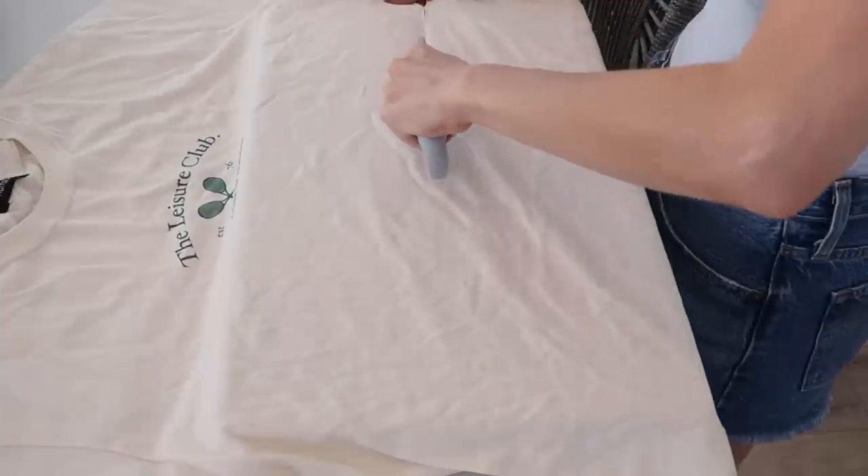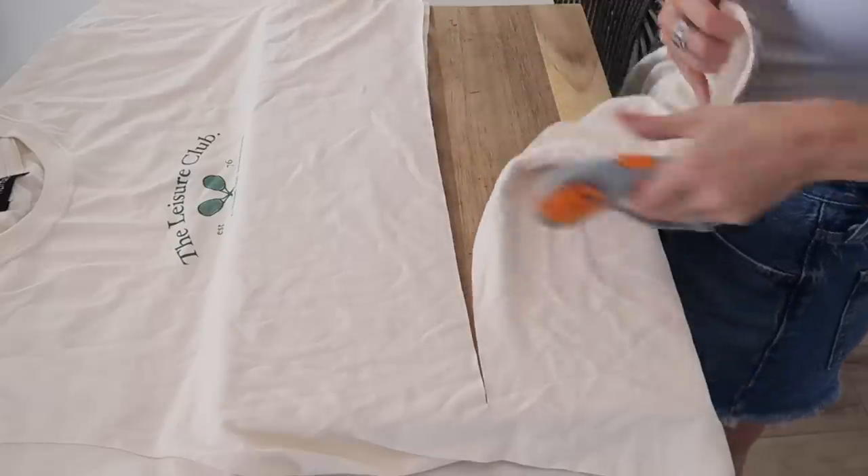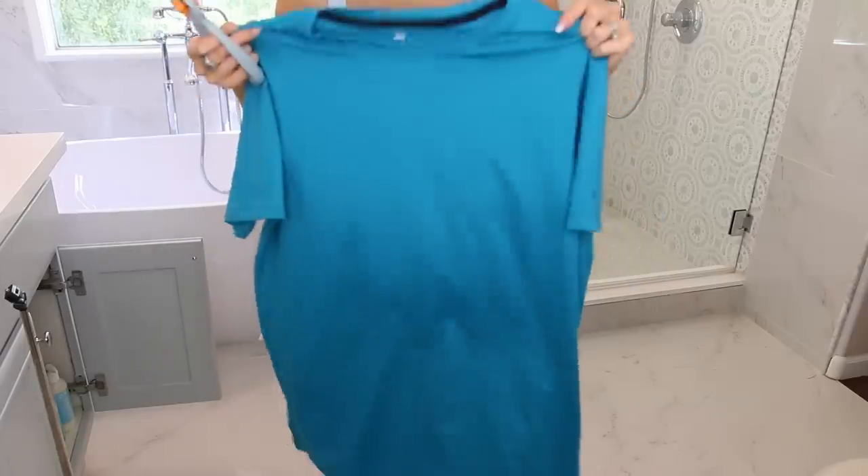You know the trend right now is for everything to be cropped. My mom told me I'm a little too old to pull off crop tops, and I said 'Mom, how dare you!' But if you're a fan of the crop style, you need this tool I found on TikTok — it's like a pizza cutter for your clothes. It gives you a perfectly straight cut line to make your own crop tops, much more easily than regular scissors.